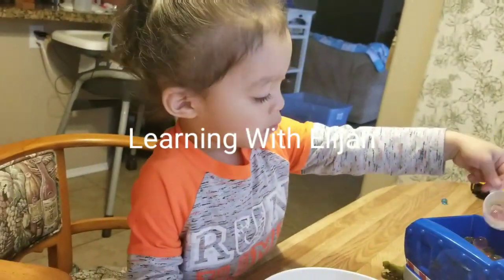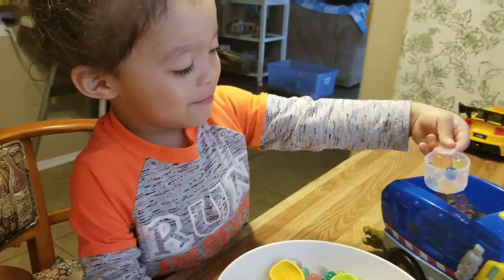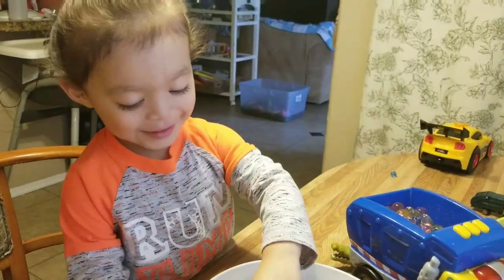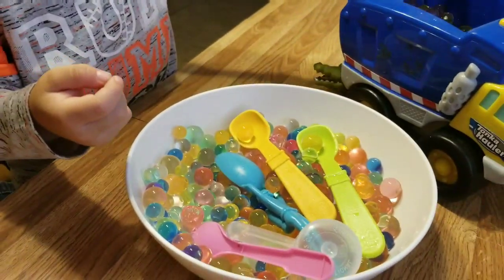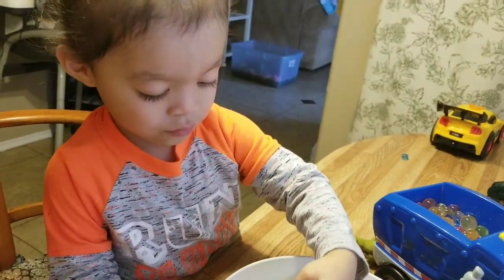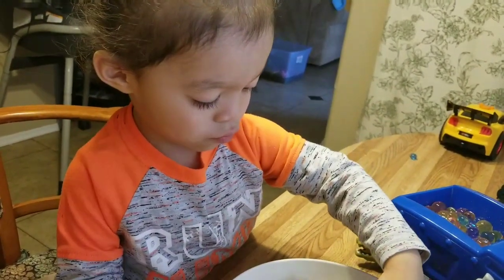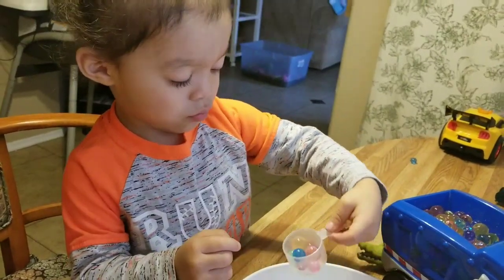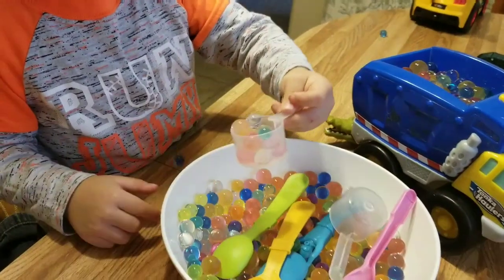Elijah, hi! Hi mommy, what you doing? You're filling up your dump truck with water beads — cool! This is a great activity, friends, for your kiddos, so that they can strengthen their eye-hand coordination and their sensory motor skills. It's a very hands-on activity and it's fun.